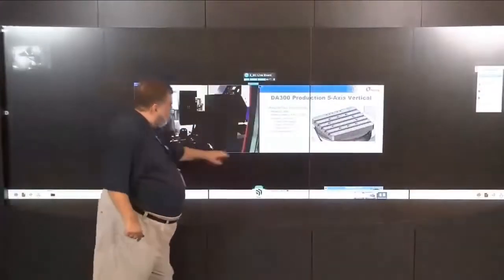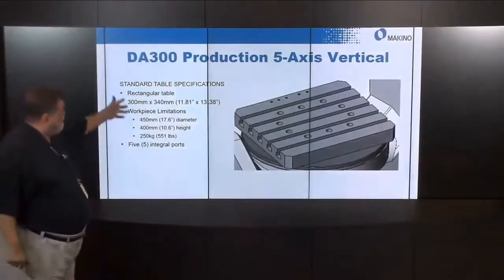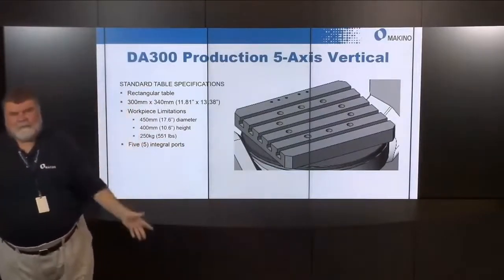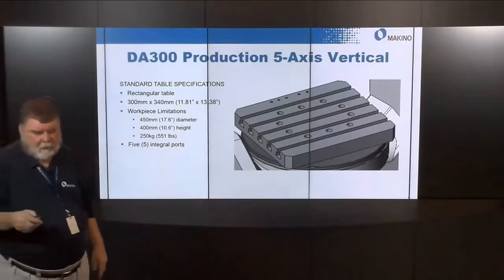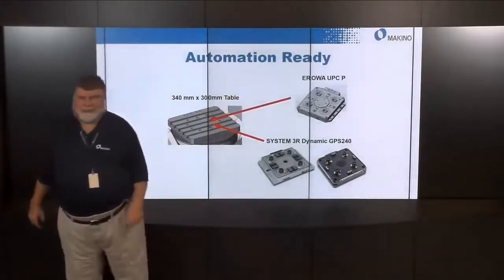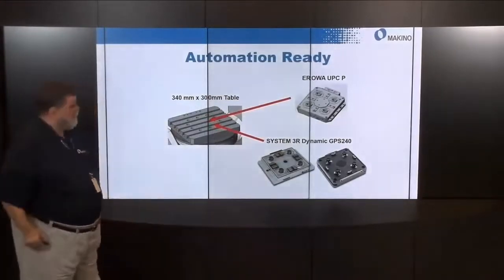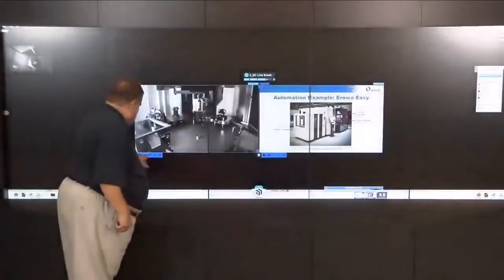The table is 300 by 340mm with five integral ports — one exhaust and four that can be pneumatic or a mix of two pneumatic and two hydraulic. We've mounted an AROA UPCP chuck on top of that table. Now with that mounted and plumbed up, we can change AROA pallets and workpieces to and from the machine. We're going to go out to Ken on the floor to look at it there.